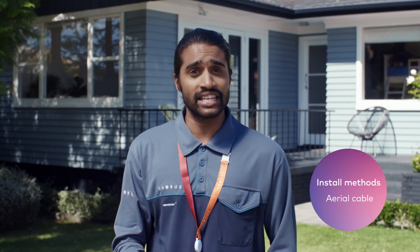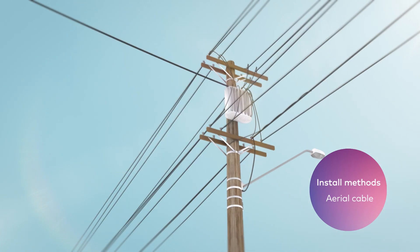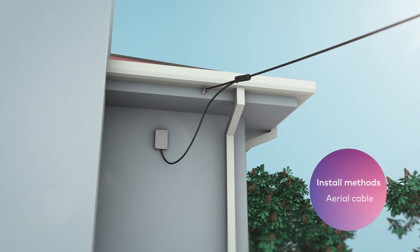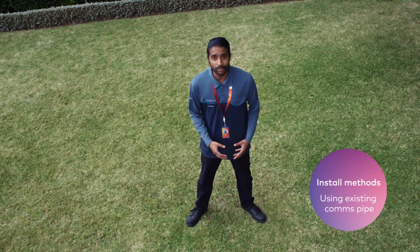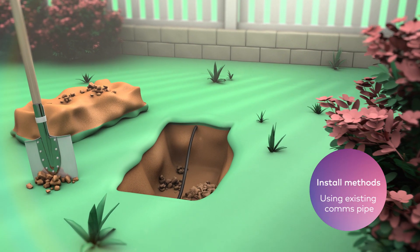Let's have a look at how we can get fibre from the street to your house. Firstly, there's the aerial cable. If your existing phone and broadband services are delivered through an aerial cable, we'll usually install our fibre cable the same way. If your current connection comes in through an underground pipe, we'll simply get out the spade, dig at both ends of the pipe, and pull our fibre cable through it.